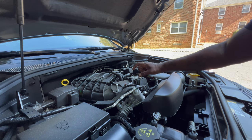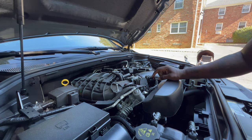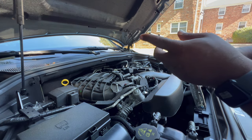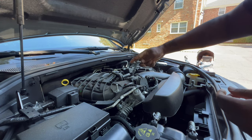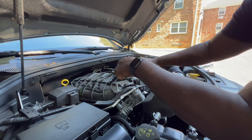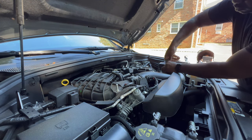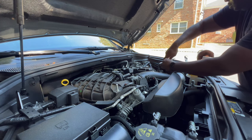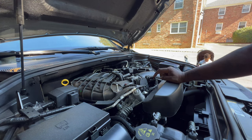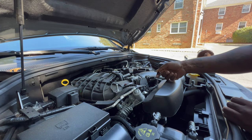The first couple things we want to do is loosen these clamps here. We also want to loosen this temperature sensor harness here — I am using a 5/16. I've got these two clamps loosened. The next thing I want to do is take out this temperature sensor. I'm going to lift up on that red tab and then just pull it straight out.